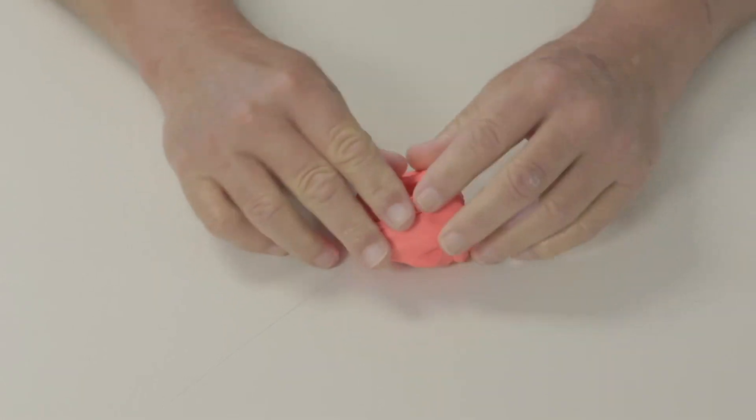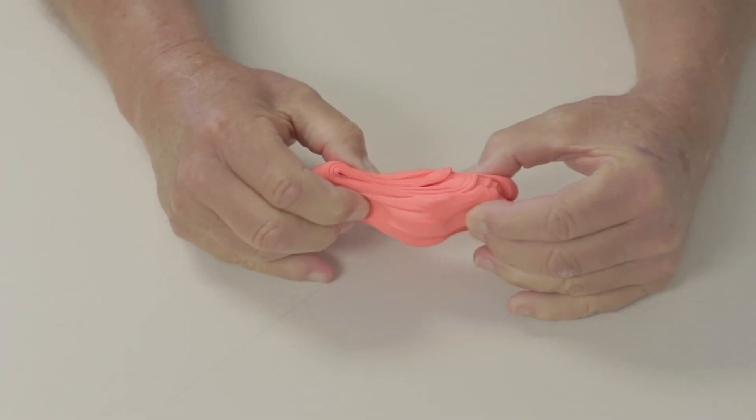Reform the putty and repeat. Try to complete three sets of ten repetitions.